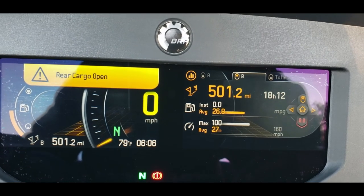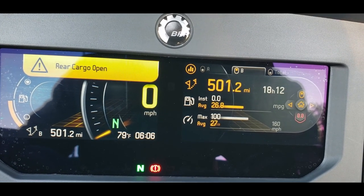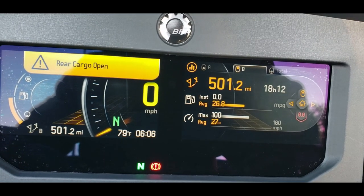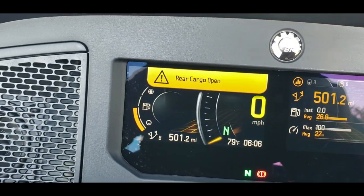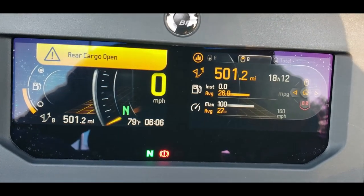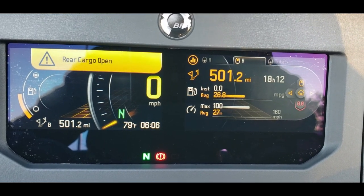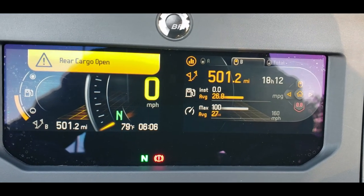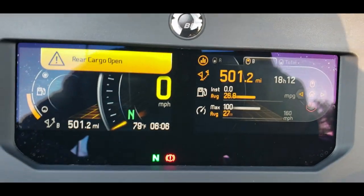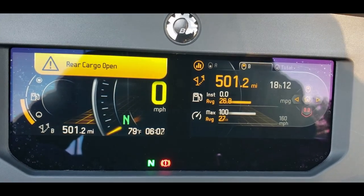Here we also have launch start and trip statistics. Right now it shows I have 501 miles so far on the bike, 18 hours and 12 minutes, an average of 26.8 miles per gallon, and the maximum range to empty based on the amount of fuel I currently have. On a full tank the total maximum range is around 160 miles, but right now with just under half a tank it shows I can drive about 100 miles. I'll have to verify the full-tank figure as I may be slightly off.